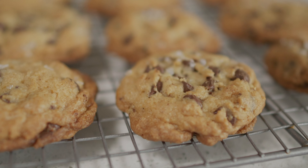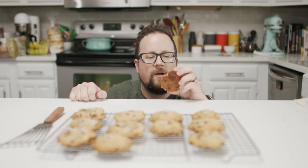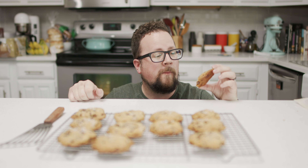Look at these beauties — we did it, they're cookies! They didn't get ruined, I don't think. Actually pretty good. Now you try. I'll see you tomorrow.